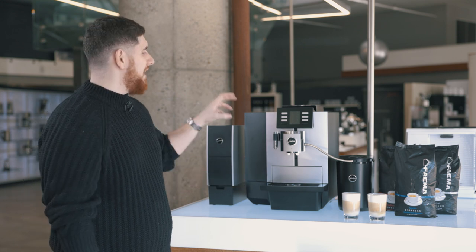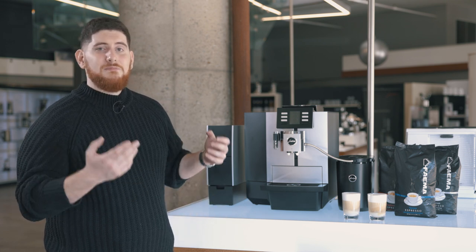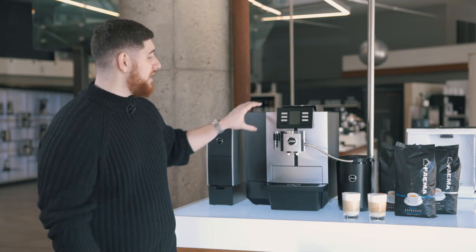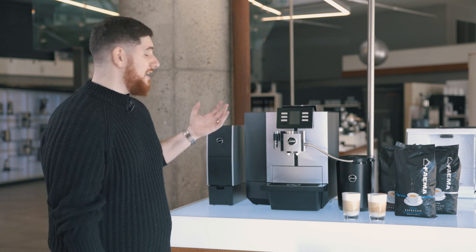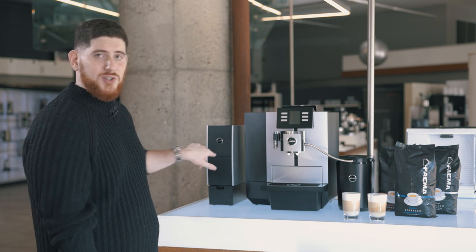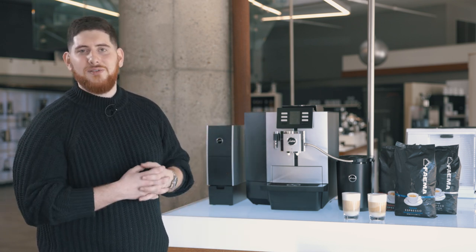Some other cool features: in the programming, you can lock and disable certain things so people don't play with settings — you don't have to worry about confusion. The machine is so user-friendly with its nice color screen. It also comes with the J.O.E. app — the Joe Operating Experience — with smart connect built in. One of my clients put a large iPad in front of his machine so staff and clients could just select their drinks and it would automatically come up. You don't need to use it, but it's a really cool feature.